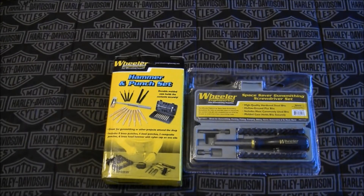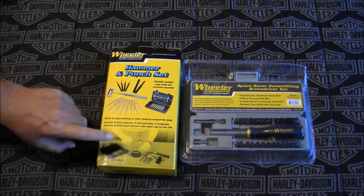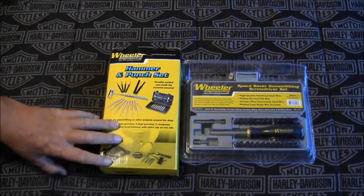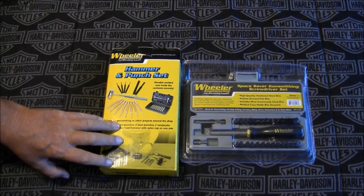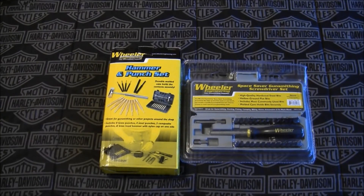If I start doing some more gunsmithing videos, you're definitely going to see these tools in those videos. No more improvising and using other things for hammers and punches. Thank you so much again, hasman — this is way more than I would have ever expected. Thanks for watching, guys, we'll talk to you later. Goodbye!